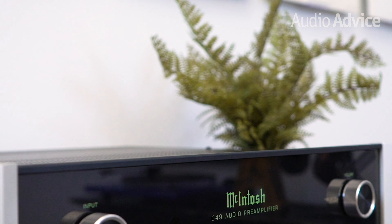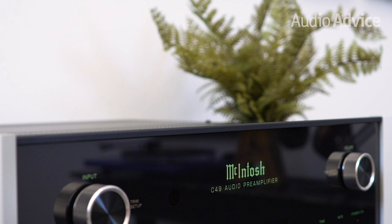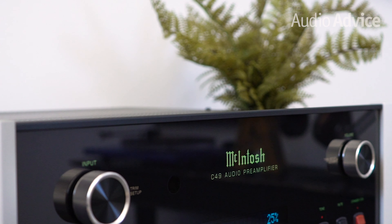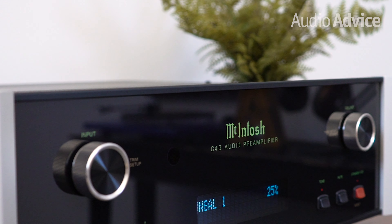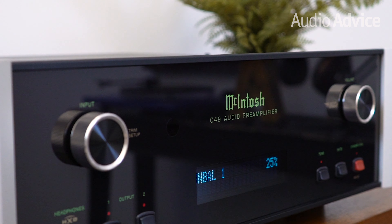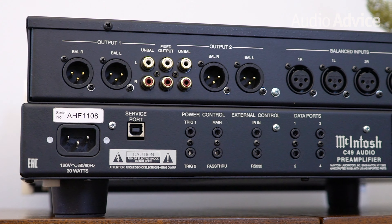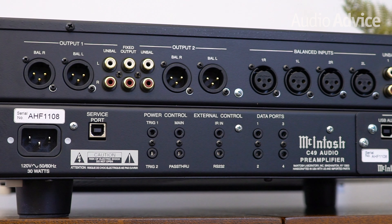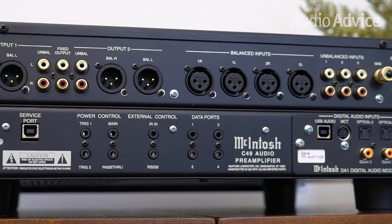The C49 has an abundance of both analog and digital inputs. To keep the analog signal path as pure as possible, the preamp is two completely separate units tied together. The top half houses the analog section, which gives you two sets of outputs with both balanced and single-ended RCA outs, plus a third fixed RCA audio out. You'll get two pairs of balanced audio inputs, three RCA audio inputs, and both a moving coil and moving magnet set of phono inputs.